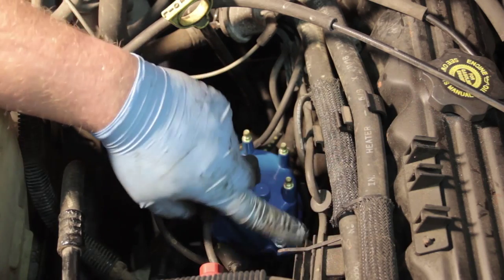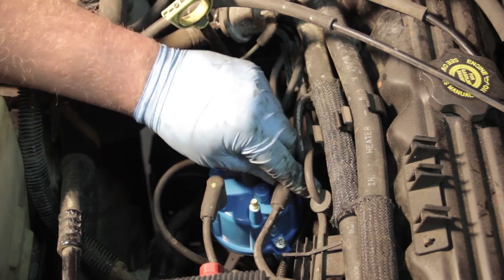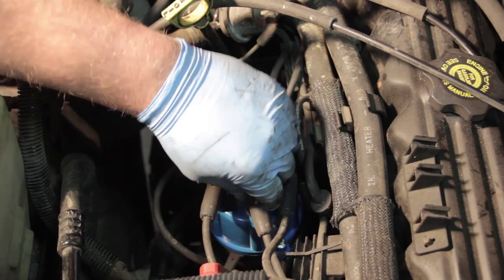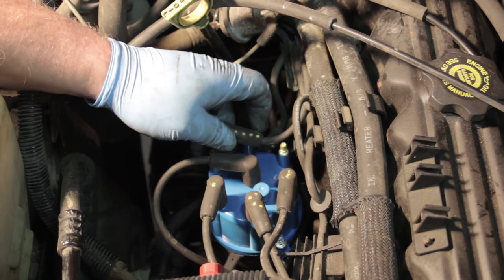You can always follow the path of the wiring to figure out which one is which, but it's quite helpful if you already have the paint marks on there. Make sure each of them are clipped in properly, and once you get them all installed the job is complete — you're all set to go.